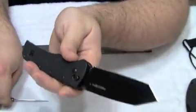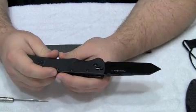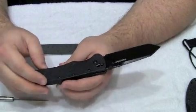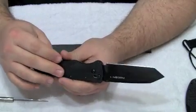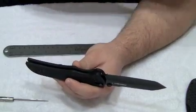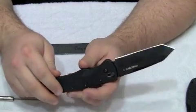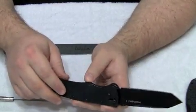Cold Steel called this lock the Ultra Lock and has since stopped using it in the Recon 1 knife. The rumor on the street is that Cold Steel grew tired of having to license this locking technology from Benchmade, and that's why they discontinued it. However, we plan to reach out to Cold Steel for an official statement on this matter — definitely stay tuned for a future video on that.